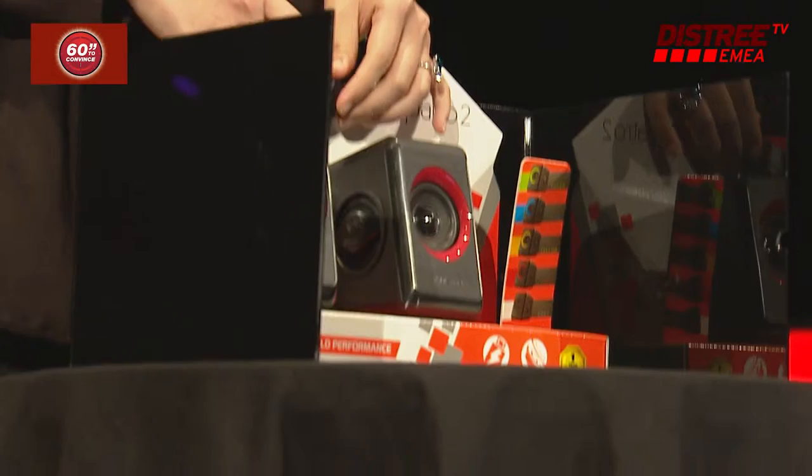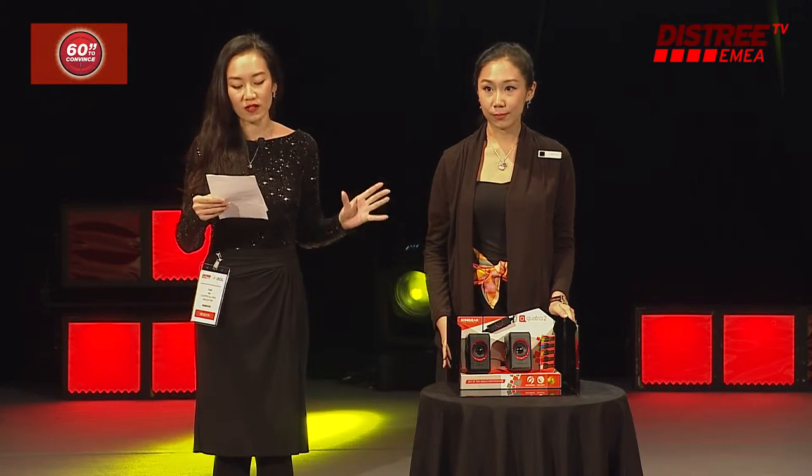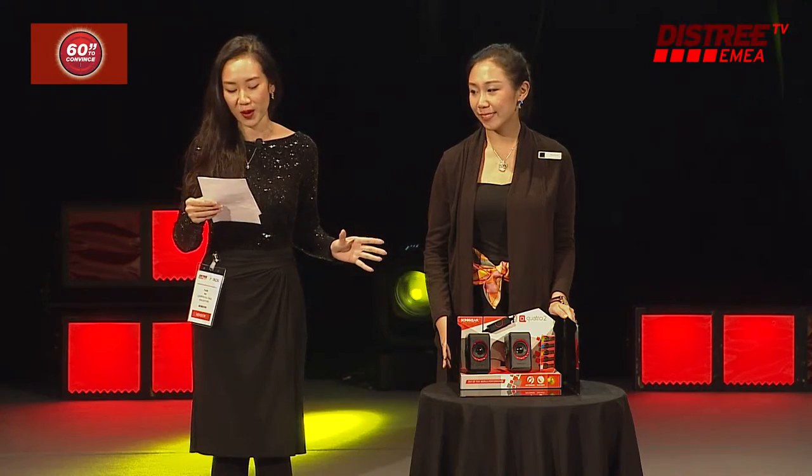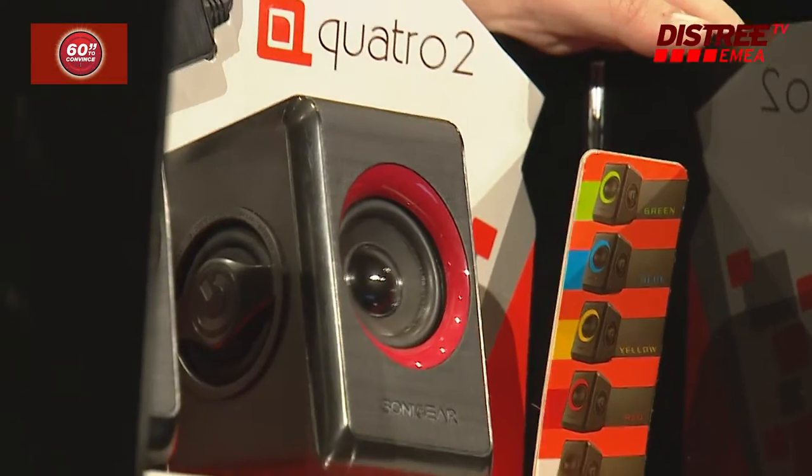Using quad reflex based technology, this pair of USB powered speakers can do much more with less space and even less power. And here's the surprise — the distribution price for this is just USD 3.99.